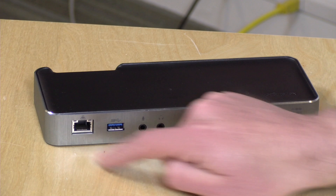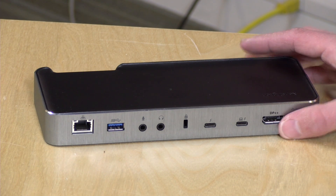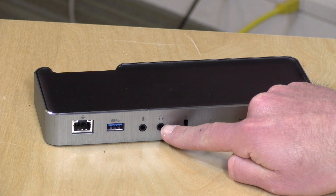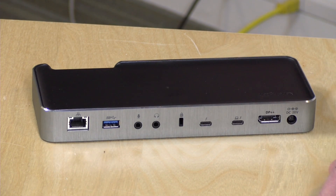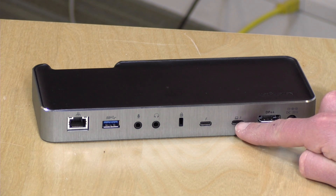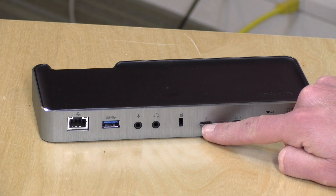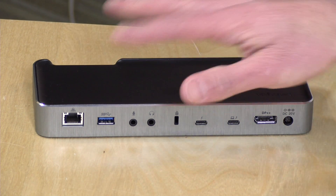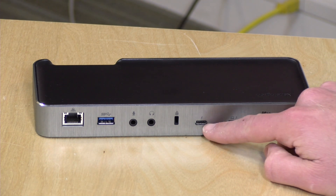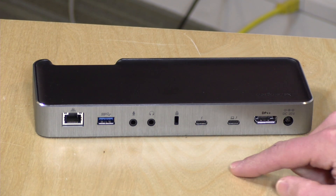For ports, we have a gigabit Ethernet jack, a standard USB 3.0 port for hard drives, keyboards, and other devices, two audio connectors — one for microphone input and one for headphone output — with full digital audio built in, and a Kensington lock for securing it to a desk. There are two Thunderbolt ports: one connects to your computer and delivers power, and the other lets you daisy chain additional Thunderbolt devices. This is also backwards compatible with USB Type-C, so you can plug in hard drives and display adapters to that port as well.